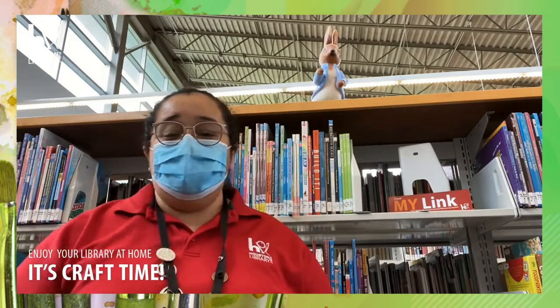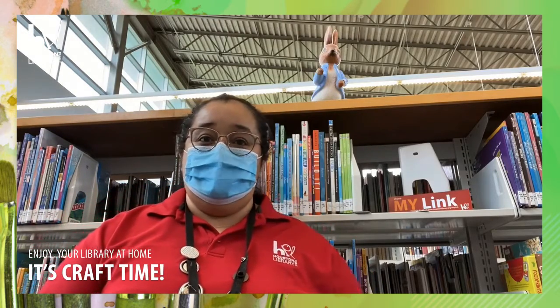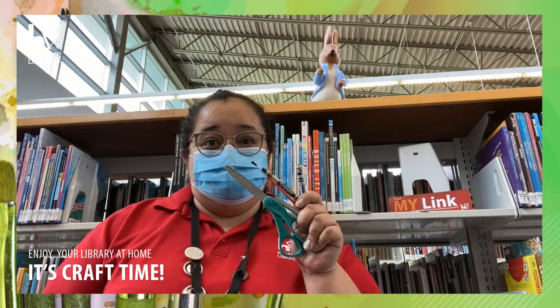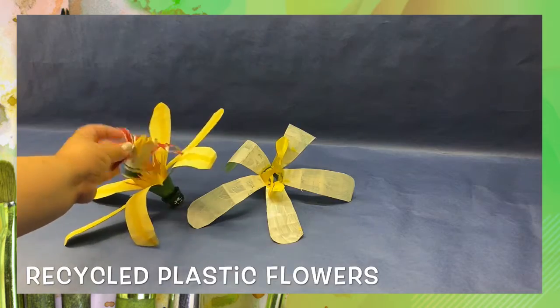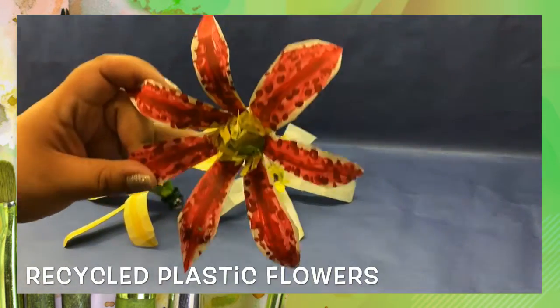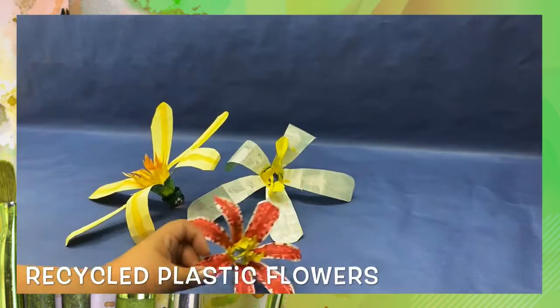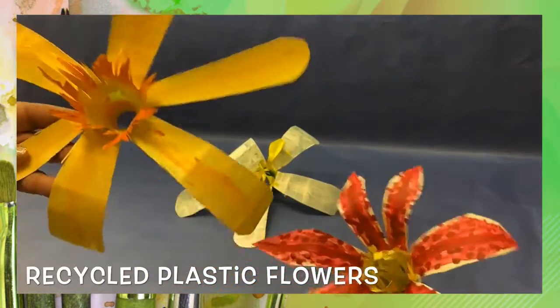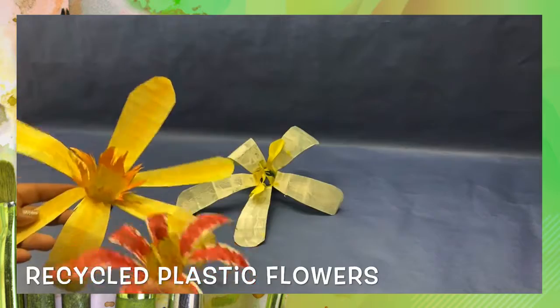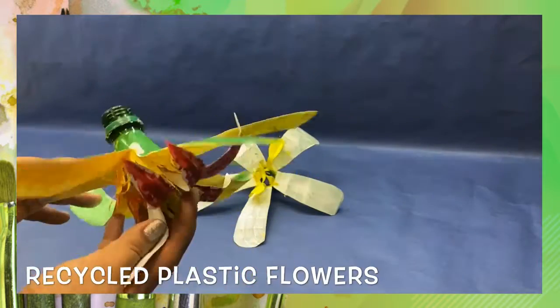Hello! I'm Becca with the Houston Public Library. Get your supplies ready because it's craft time! To make these recycled plastic flowers, you need some water bottles. The first design is a stargazer lily, and this one looks a little bit like a daffodil. You can put them together and come up with a new design for a flower if you like.